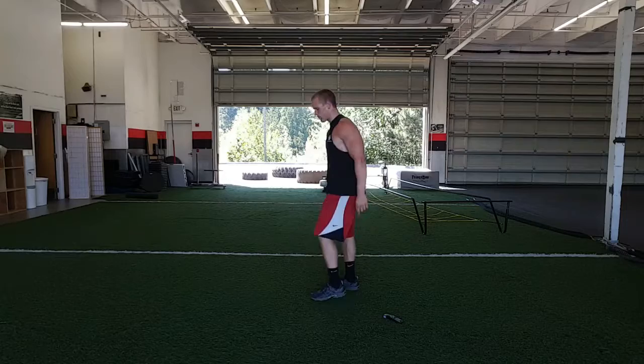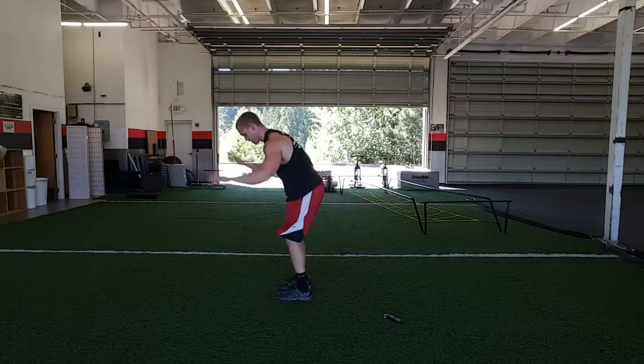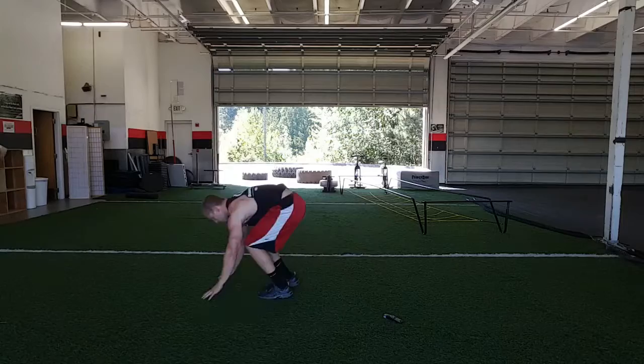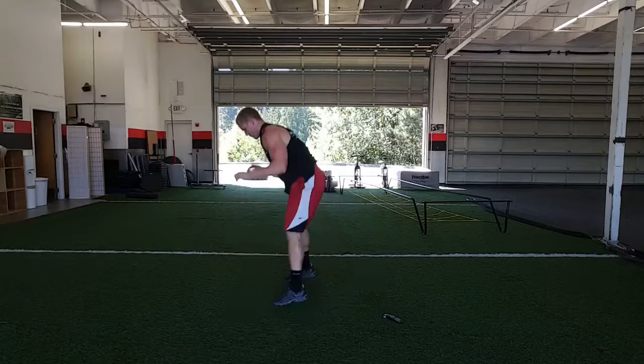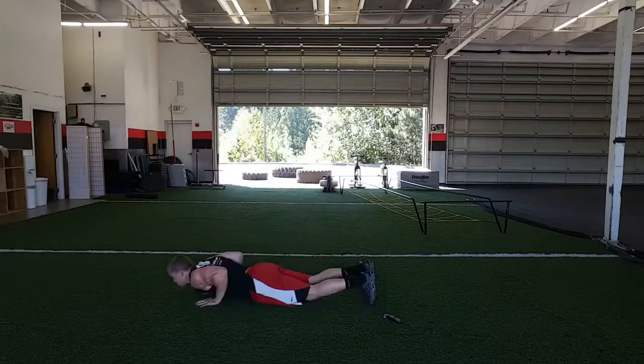For the fifth minute we've got burpees. I'm going to show the beginner way to do burpees here. Then for the more advanced, get your chest all the way to the ground. Good — now you're going to rest for one minute.